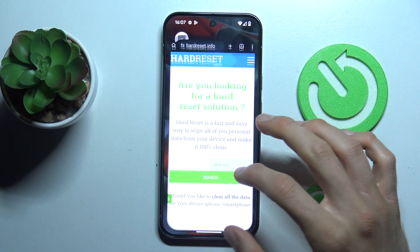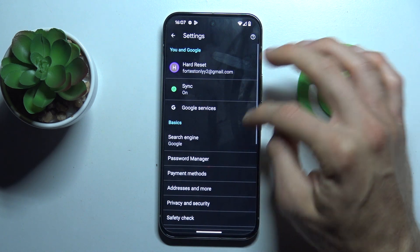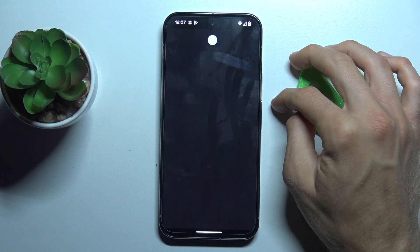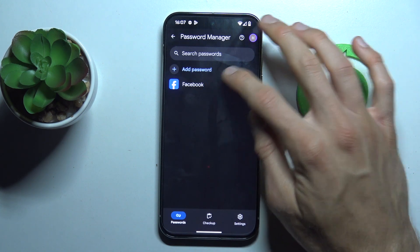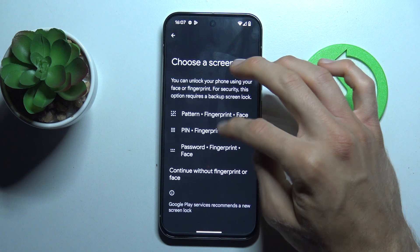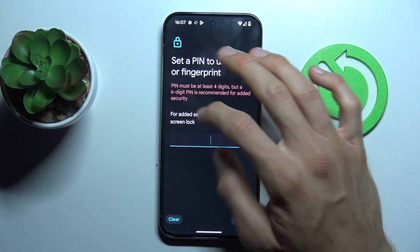Firstly, open the Google Chrome application, tap on the three dots in the right corner, scroll down and choose Settings. In it, we tap on Password Manager and there we have passwords which are stored on the smartphone. We can click there,